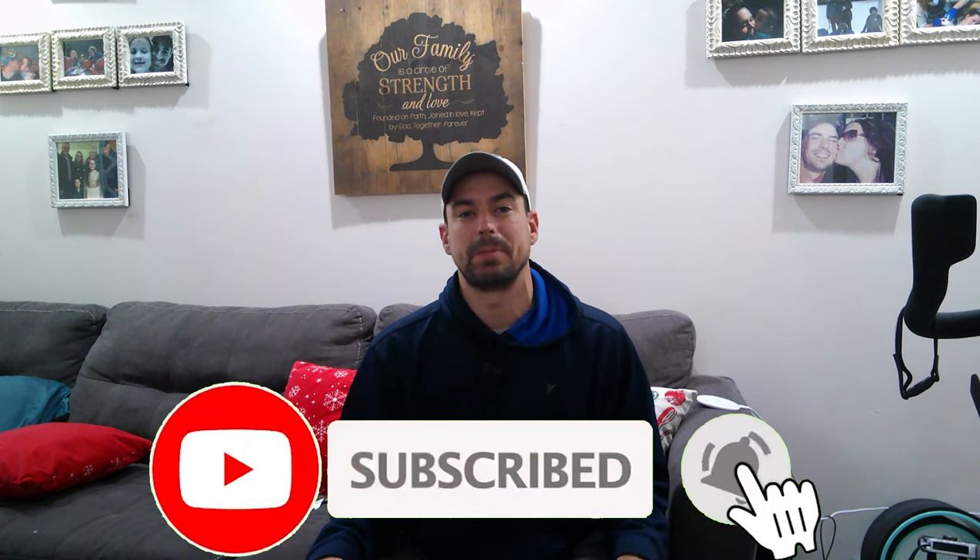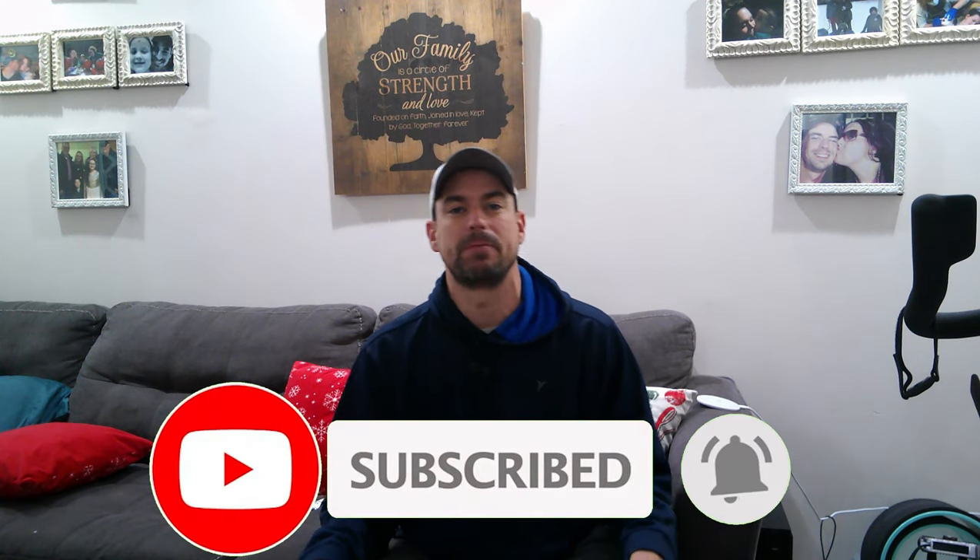Alright everyone, as always, if you haven't yet done so, hit the subscribe button down below, hit the notifications bell right beside it, and give us a big thumbs up if you like this video. And don't forget, you can find Single Length School on social media at Facebook, Twitter, Instagram, and SingleLengthSchool.com is our website.